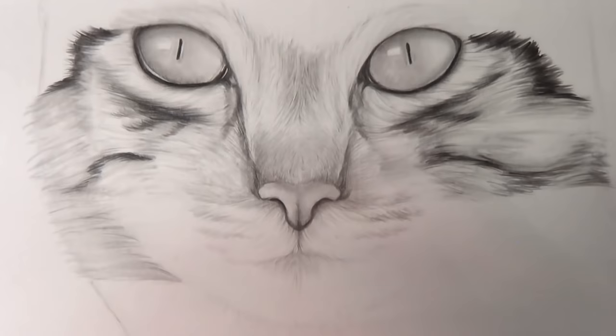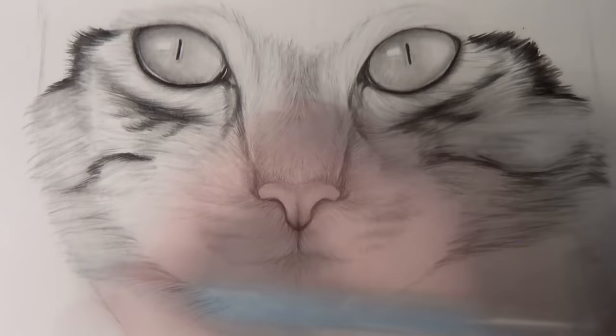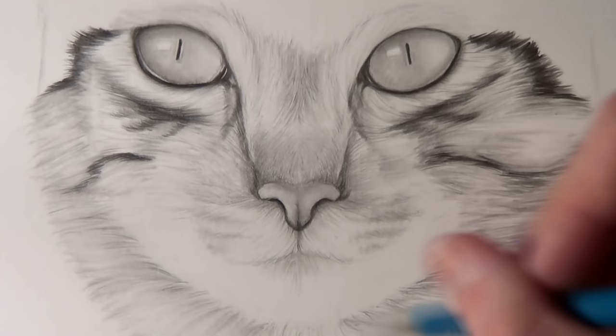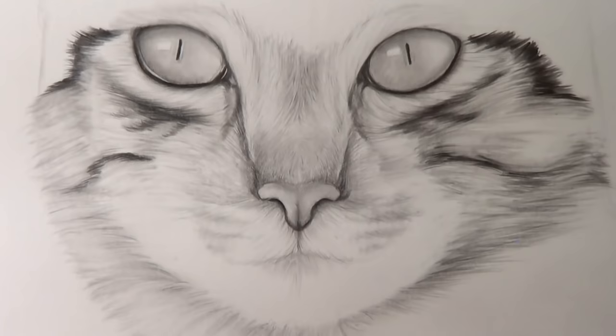I continued to add layers of hair going outwards from the nose and the eyes, making sure to create the same pattern on both sides of the face using that initial vertical line to help with symmetry. Remember that the patterns don't have to be exactly the same on both sides, as the hairs are always moving and changing.